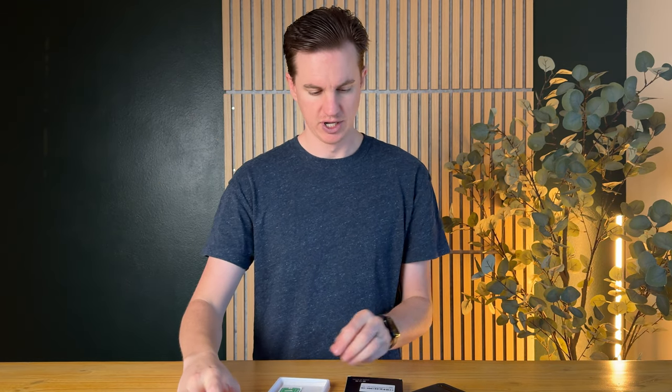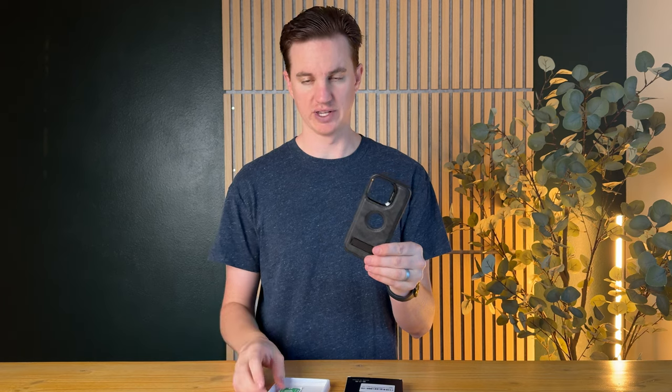In this package they also send you a screen protector, which is really handy. It's a glass one, so that's nice, with a couple of step wipes. I love that everything's included in this case — usually you buy a case and then have to go buy a screen protector separately, but in this one everything's included and it's just a really nice case.